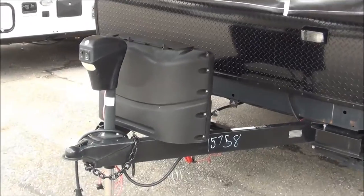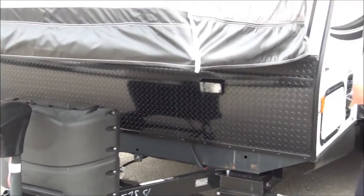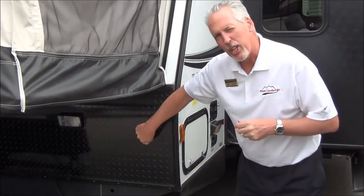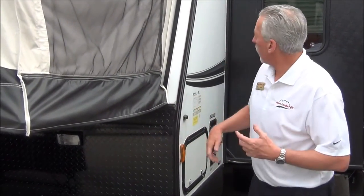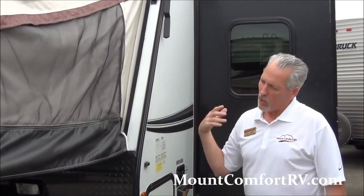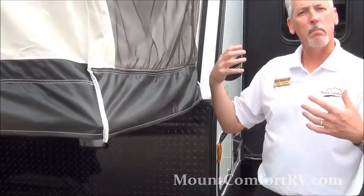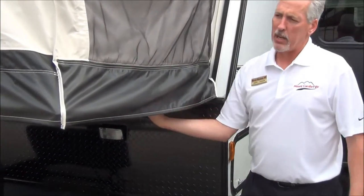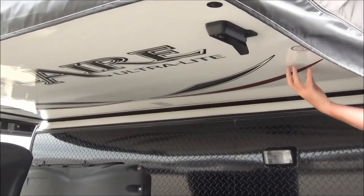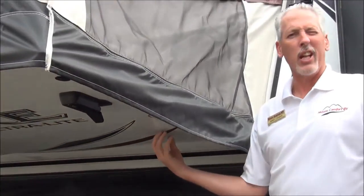The way we order our Solaires here, they all come with a power tongue jack so you're not going to have to crank them up, and two 20-pound propane tanks. You've got diamond plate shielding in the front to resist stones being thrown up by your tow vehicle. One last thing on the outside: comparing it to a pop-up, the bottom is fiberglass, so it keeps you warmer, keeps the moisture, dew, and dampness off of you, and gives you great insulation properties.